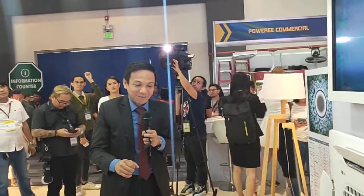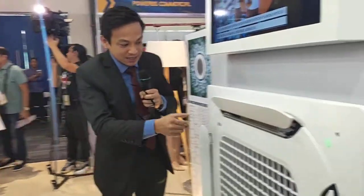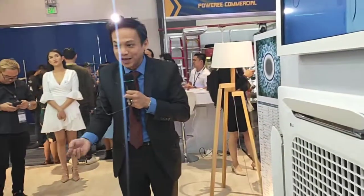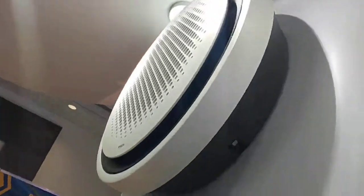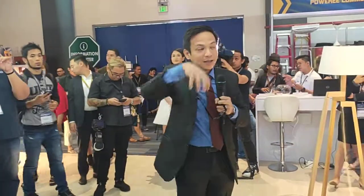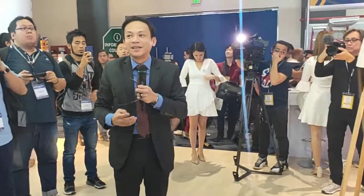Lastly, this is the round cassette, so you can feel 360-degree airflow. It has more functions that will be explained by someone from our team. Ladies and gentlemen, these are our new products. If you have more questions, feel free to ask. Thank you very much.